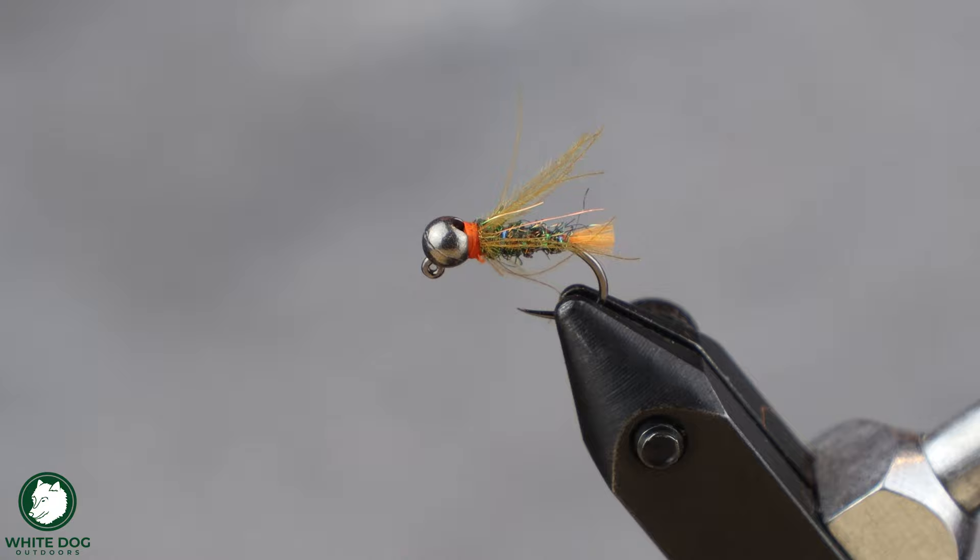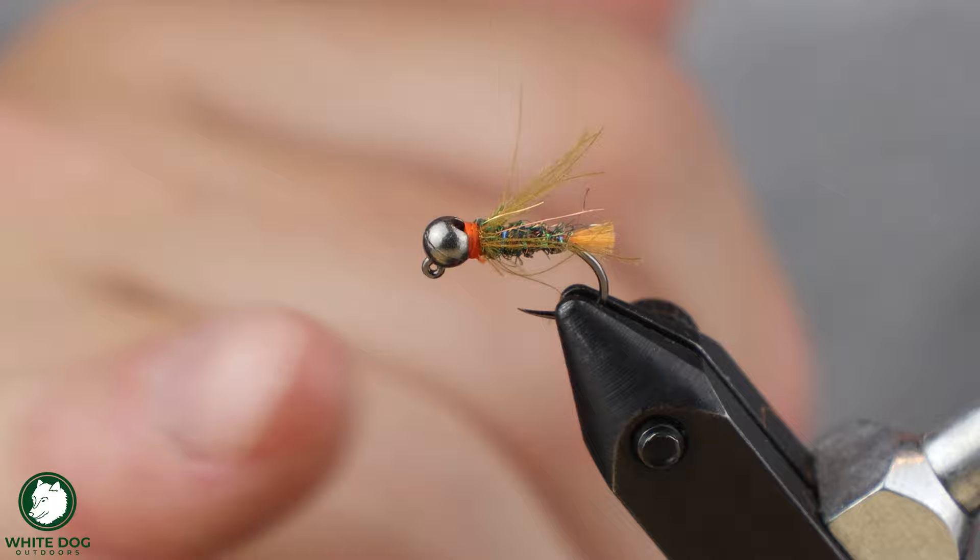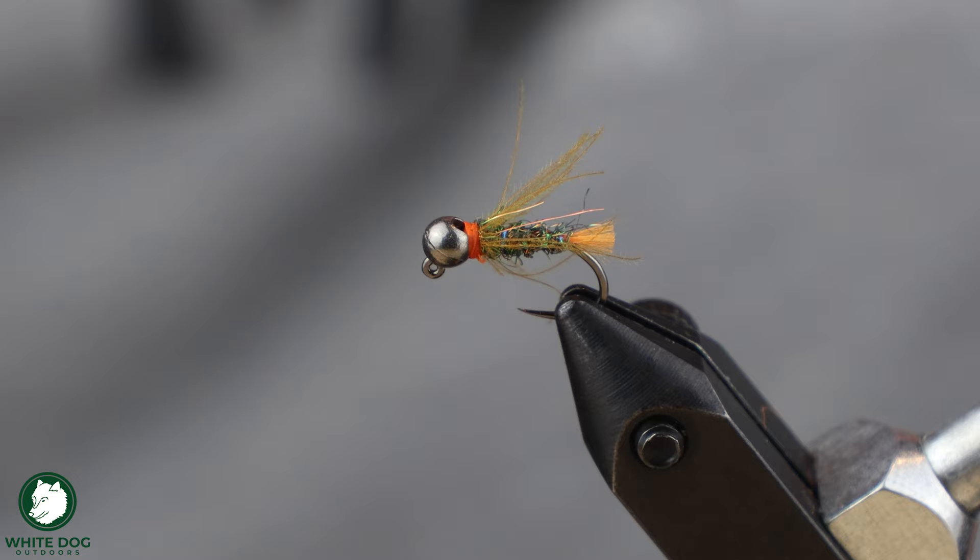Soft hackles are great because they create a lot of movement in the water. These little CDC fibers really move and make it look like legs moving. They're great to swing at the end of a drift because the fibers will really move, making the fish think it's a fly swimming to the surface to emerge. They do not sink quite as well as a normal fly — the more resistance you have, the less it's going to sink easily. So you can tie it with a bigger bead or more lead to get them down, or put a heavier point fly and make this your dropper fly. They're really good for low water conditions, clear water conditions — make them a little bit lighter. In those summer conditions where you have lower water and fish are looking up, they can be really, really great.